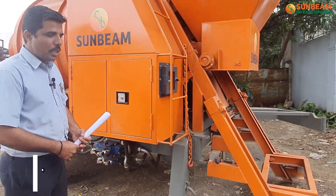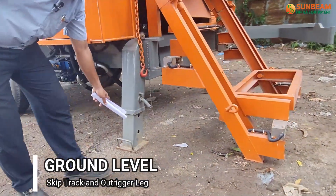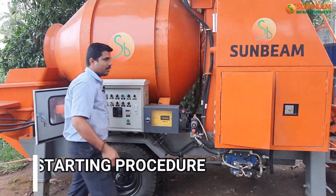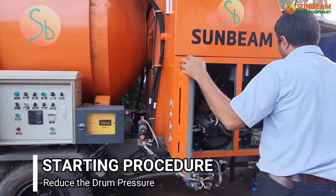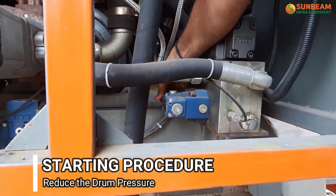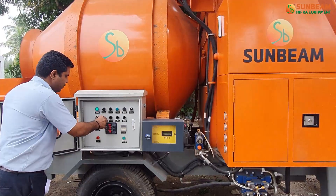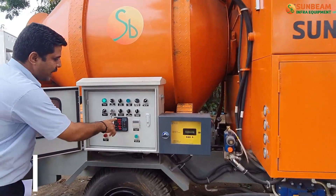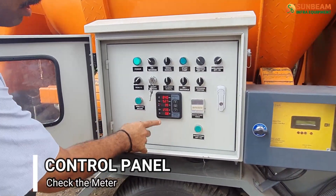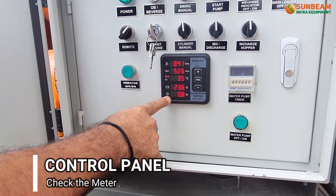Before placing the pump, ensure the ground is level for the skip track and outrigger legs. Before starting the engine, reduce the drum pressure using this valve, then start the engine. Check the engine RPM, low oil pressure, engine oil temperature, battery voltage, and engine hour meter.